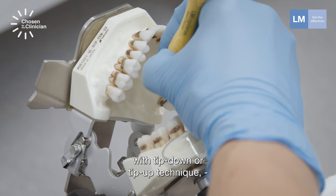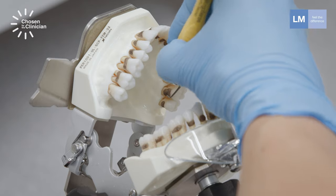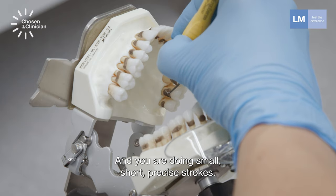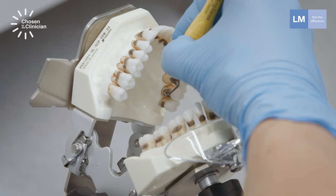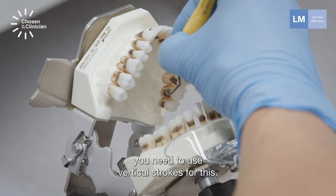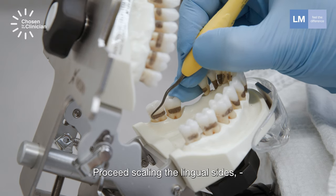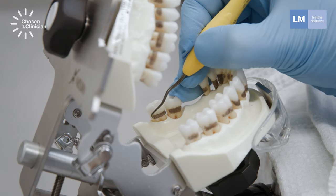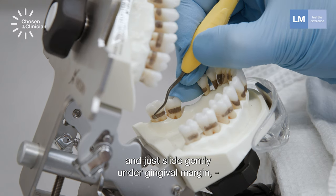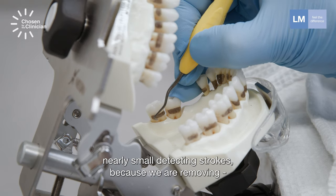With tip-down or tip-up technique, moving in the mesial direction and doing small, short, precise strokes. If there is a need to scale deep pockets, you need to use vertical strokes for this. Proceed scaling the lingual sides, moving the toe of the instrument in the mesial direction and just sliding gently under the gingival margin with nearly small detecting strokes.